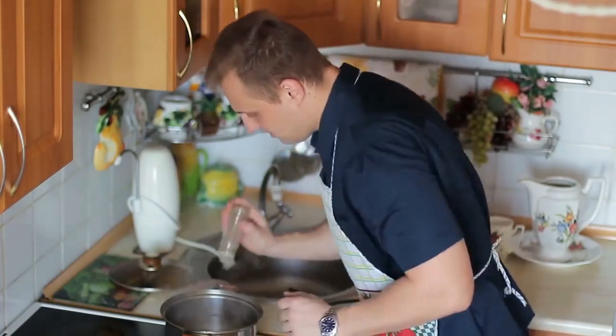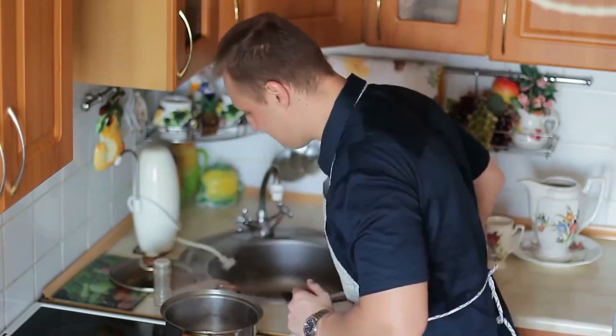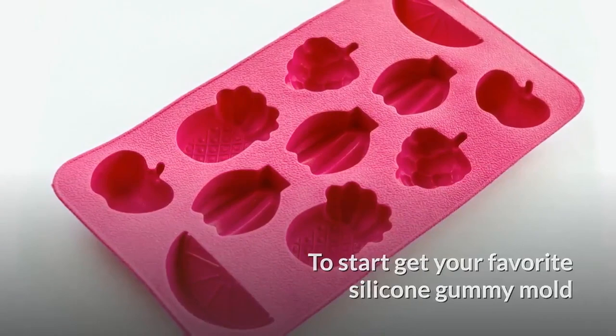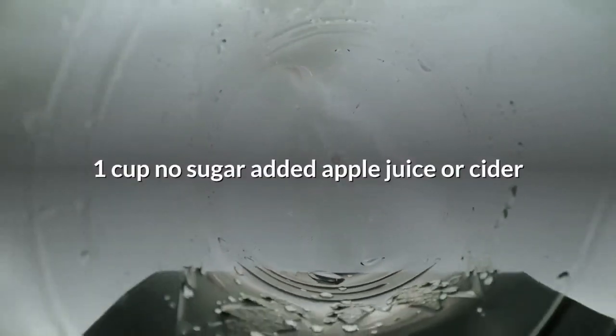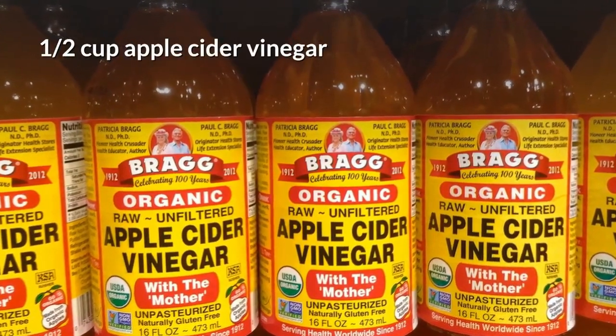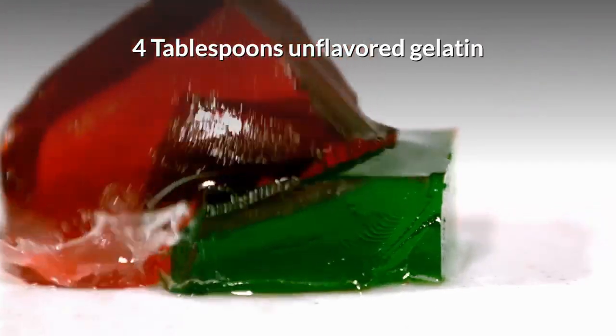You can also do your special dancing technique while making the gummies so it adds some love. To start, get your favorite silicone gummy mold, one cup of no-sugar-added apple juice or cider, a half cup of apple cider vinegar, and four tablespoons of unflavored gelatin.